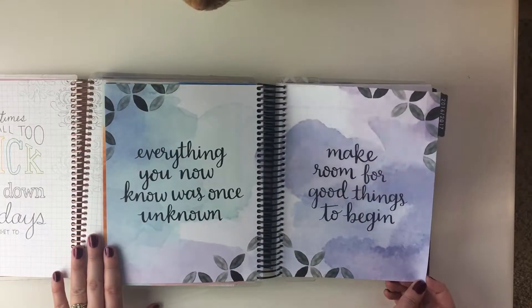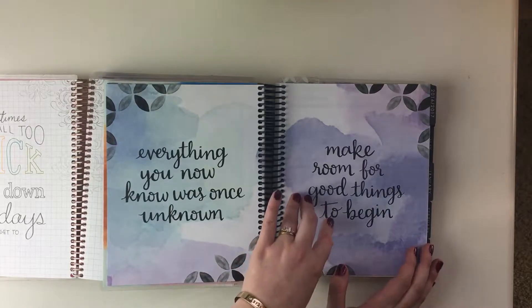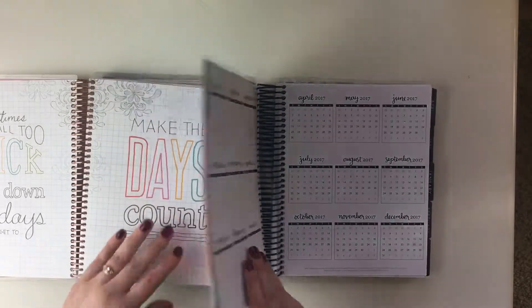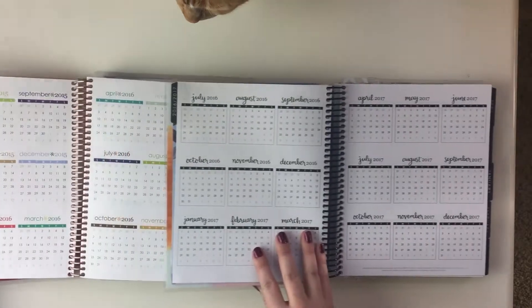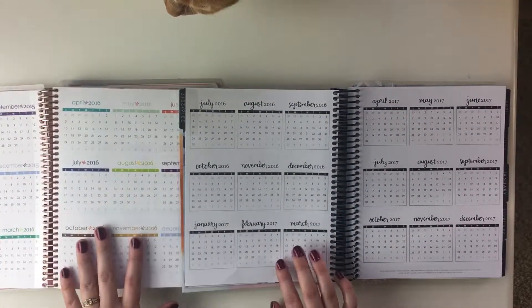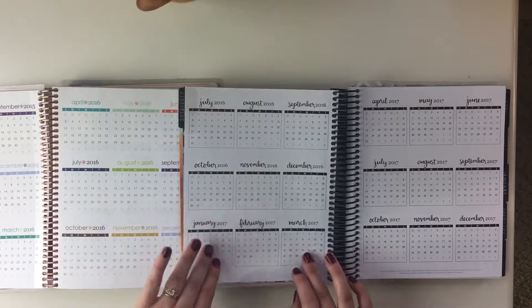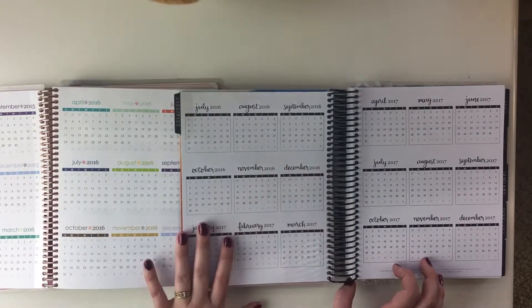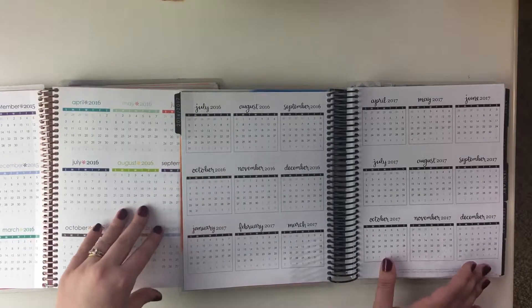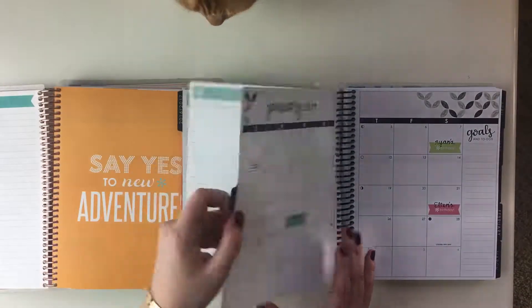I really like this watercolor approach they've done, and they've chosen a really pretty script font, which is great. Another thing they changed: the months-at-a-glance and years-at-a-glance are really colorful and bright in 2016, but in the 2017 neutral version they've just done black and white with a really nice font, which I love.